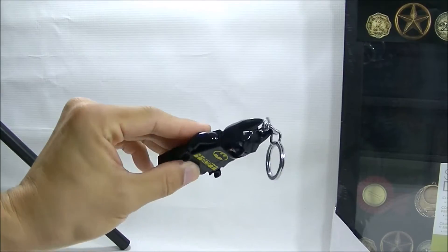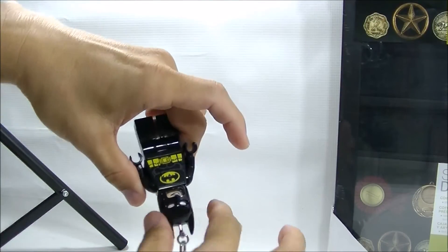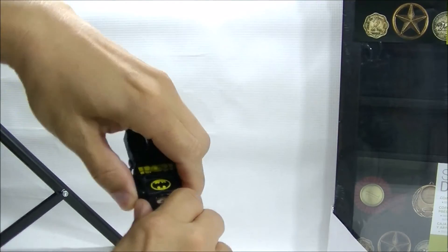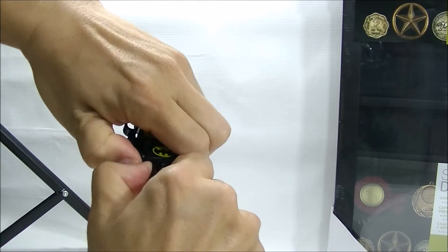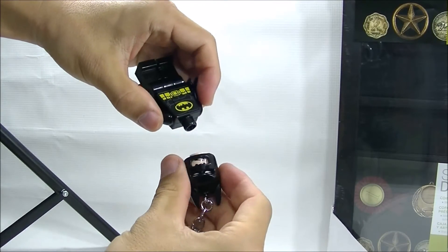Just a quick video to show how to pull these off. You're going to put pressure — just grab it by the head and grab it by the body shoulder here and just pull it away. It is kind of hard, but it should come off just like that. No problem.